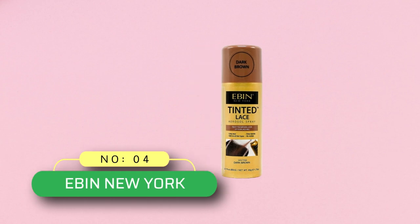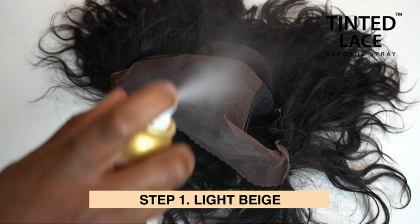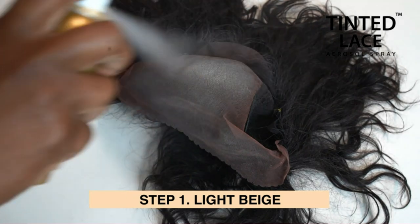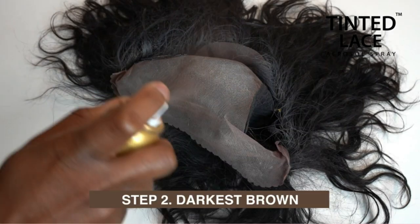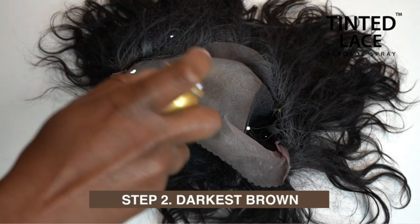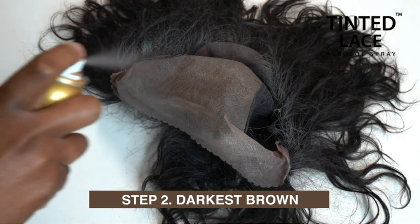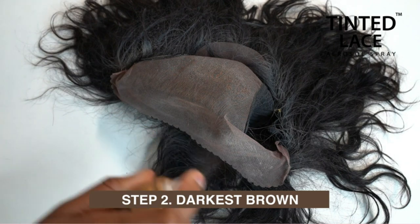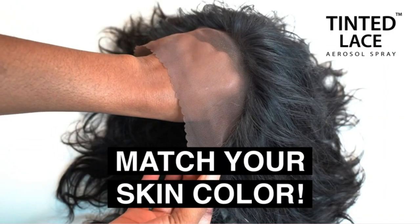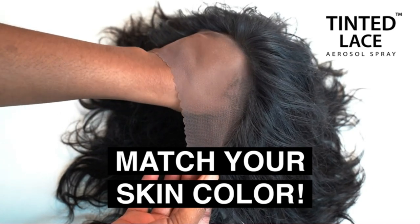Number 4: Ebon New York Lace Melting Spray. A dark brown shade that seamlessly blends in with your natural hair line to make your wig application clean with a vivid, natural-looking finish. Make your wig installation process easier and faster with this Quick Dry Tinted Lace Spray. It dries quickly with no residue to ensure it is smudge-free and transfer-proof. The tinted lace spray is used with a point nozzle for precise spraying, allowing you to pinpoint the exact location you want to spray.